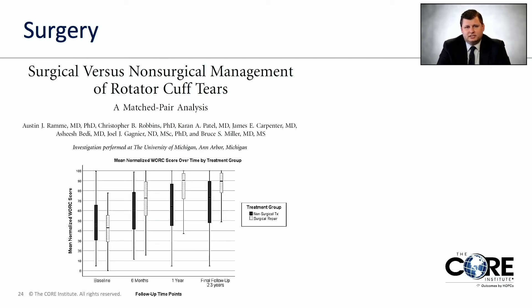Some of the benefits of surgery: this graph looks at specialized outcome scores used to follow patients after an intervention. Moving from left to right shows further time out from surgery or no surgery. The black bars are the groups that did not have surgery and the lighter bars are groups that did. Over time, both groups get better, but patients who had surgery show a bigger improvement than patients who don't — which is why we're willing to put people through the risk of surgery.